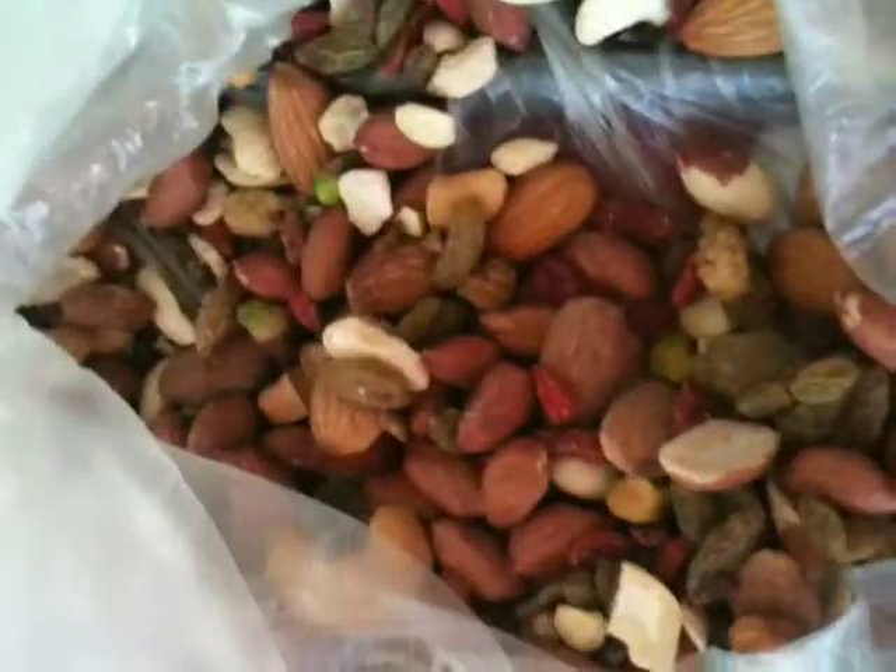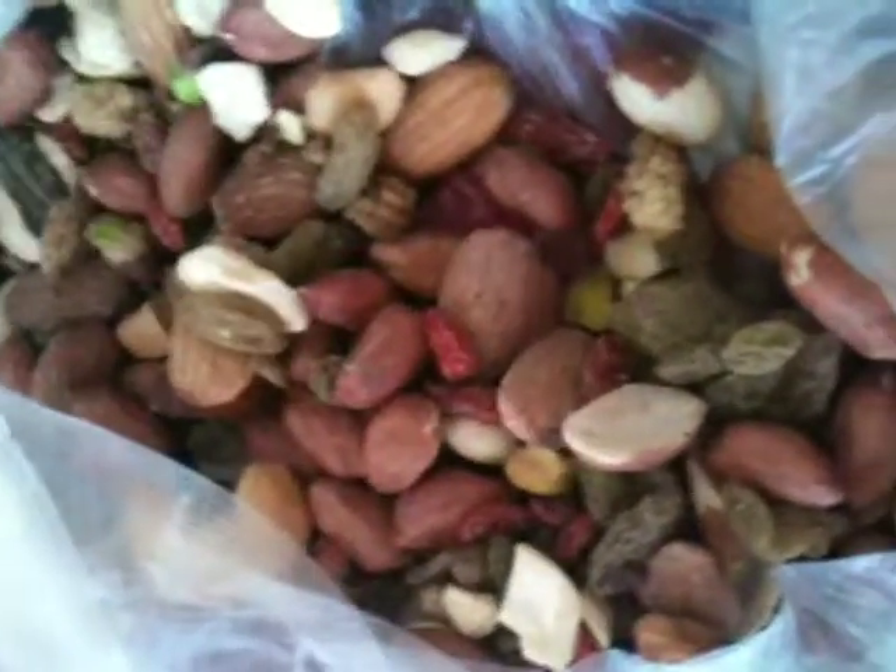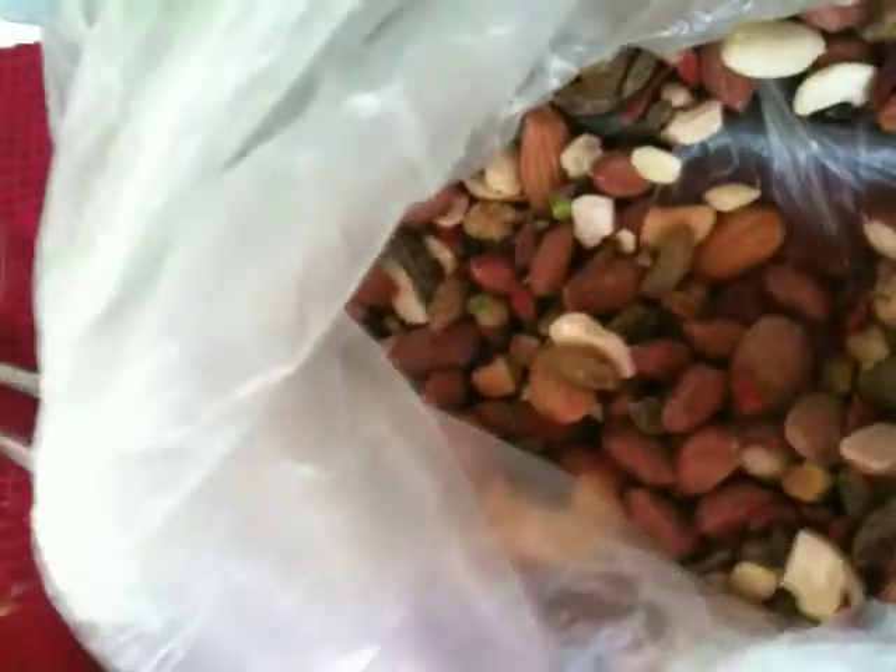Today I'm making a trail mix butter, kind of like peanut butter, except it's got goji berries, and mulberries, and peanuts, and almonds, and cashews.